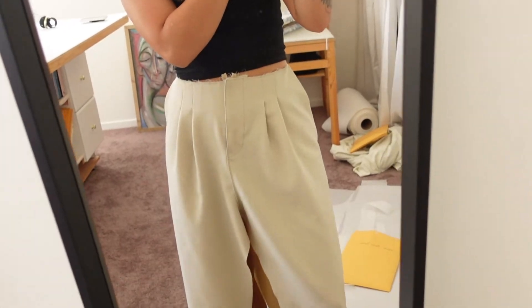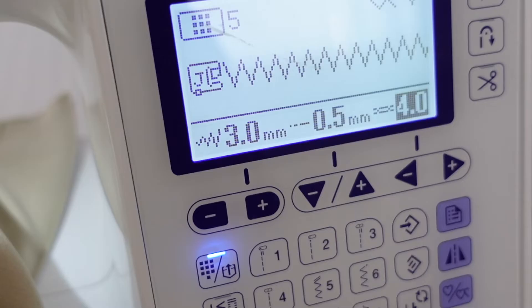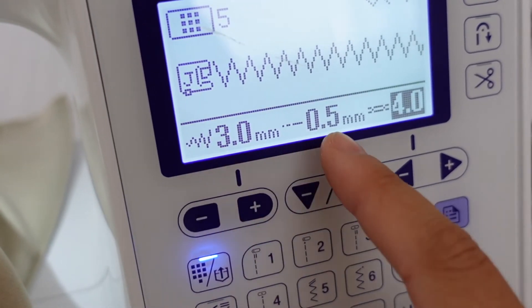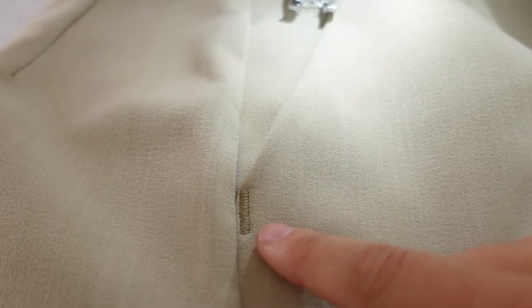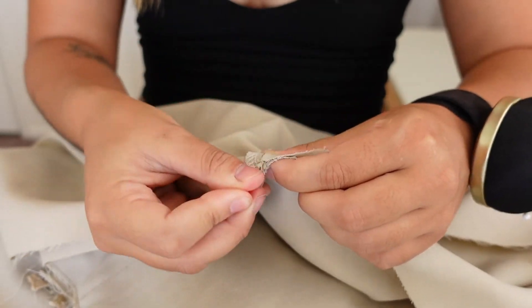Things are starting to look good here. Now we're going to do a bar tack at the bottom and the top of the pocket. For my bar tack I made the width 3 and the length 0.5 — it's probably longer than it needs to be but I'm not worried about it. Now we're going to move on to the inner crotch and match up these two crotch pieces and sew all the way around the crotch.